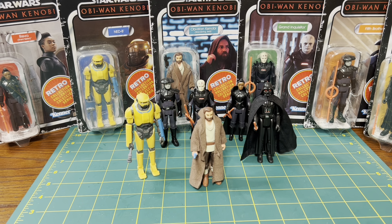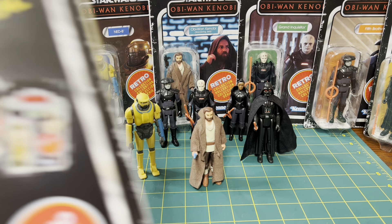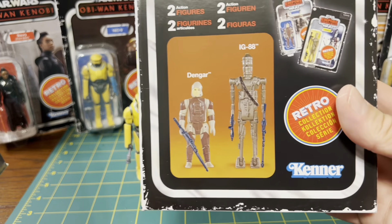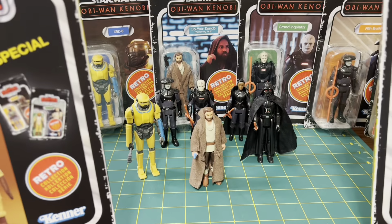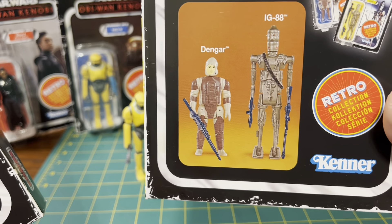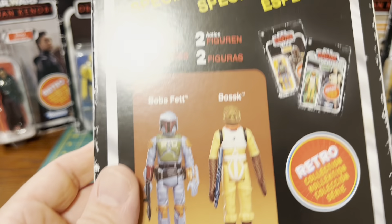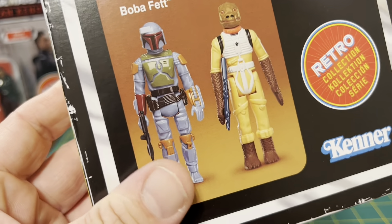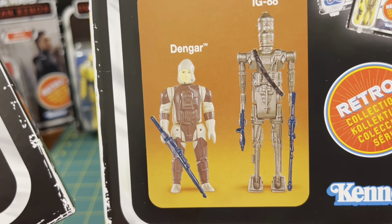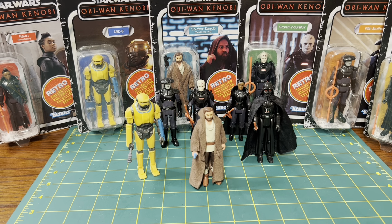I'm blaming Tim at Boss Bounty for this — he got me all hyped up and I ended up ordering these. I got them in neat little sets; they are probably going to stay in their boxes. I also pre-ordered 4LOM and Zuckuss, and it sounds like they're going to do the mistake — quote-unquote mistake — on their cards as well, which would be kind of cool. But Tim, thanks for making me spend money!